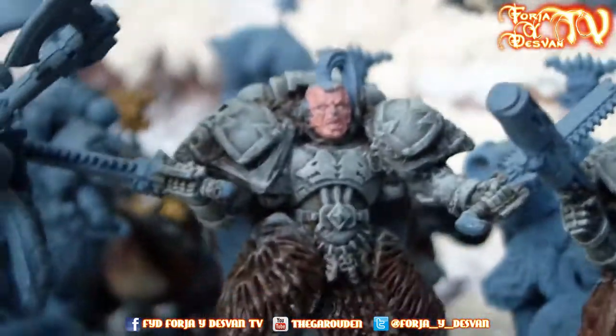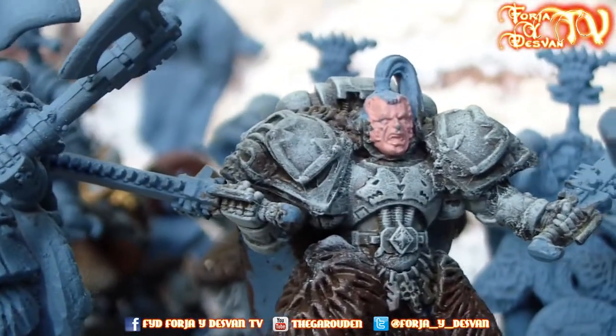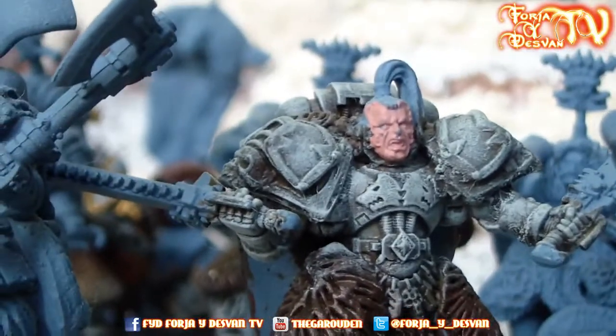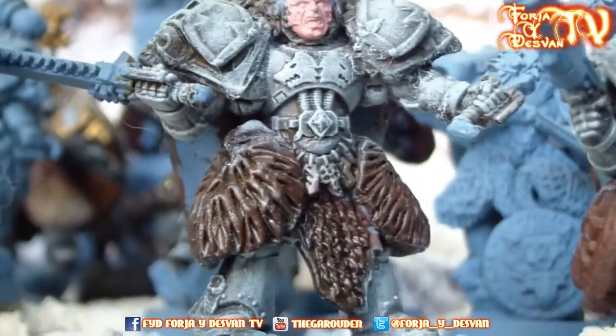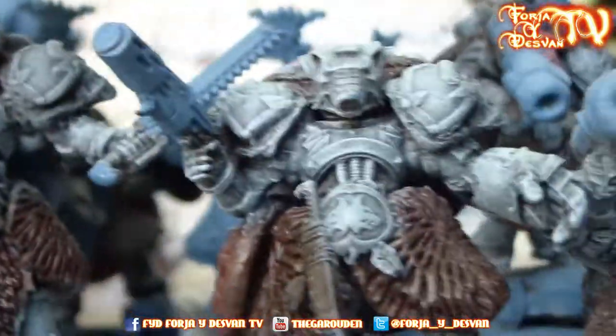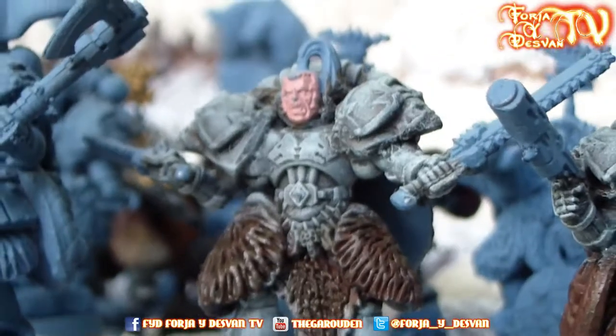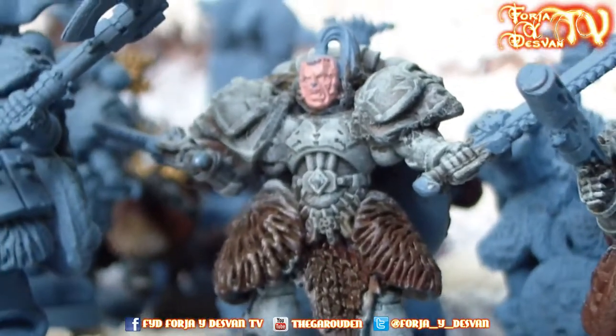Then we have a Wolf and Mark — a Space Wolf with Wolf and Mark — he is for the Grey Wolves. You can see the special shoulder pads. He is wielding a shield because he has two swords; this is the sign that he is a Wolf and Mark because he has two swords.